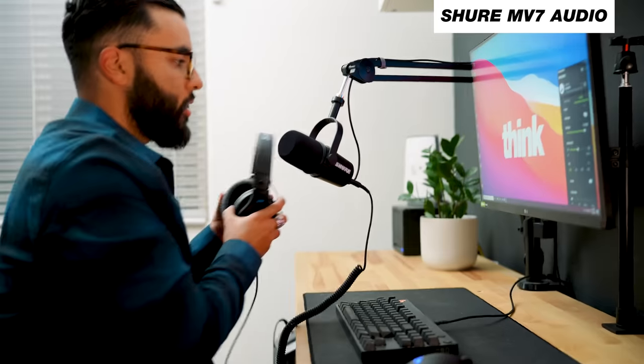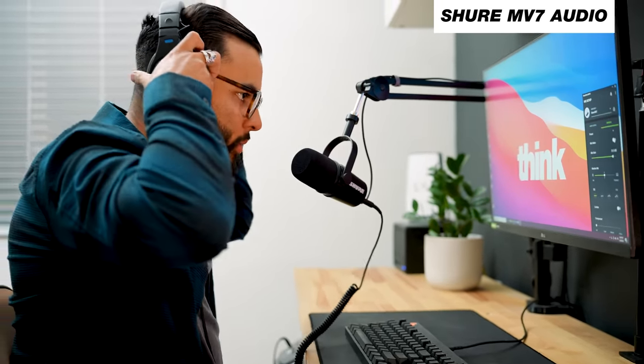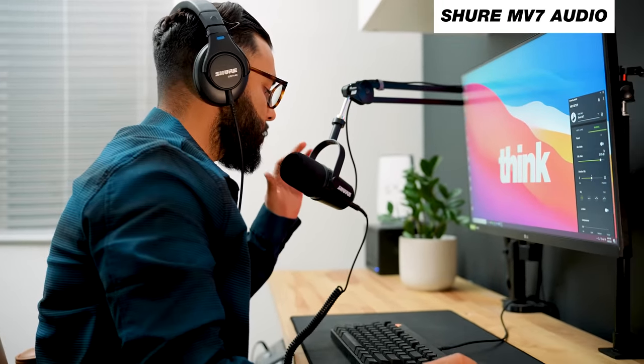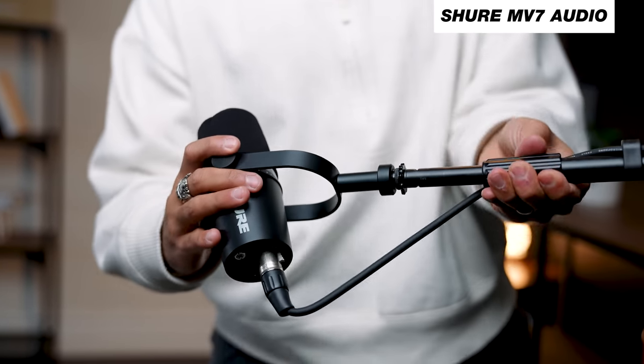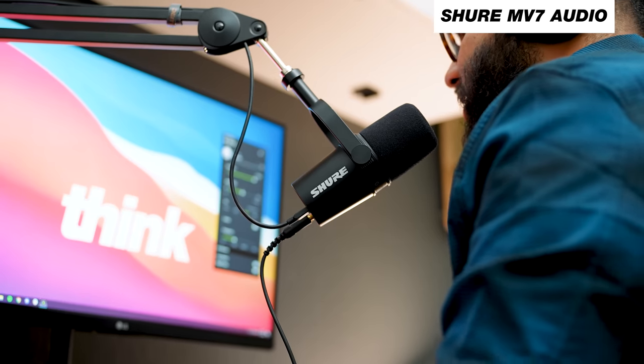You gotta just press record. One of the best investments you can make if you are getting into live streaming or even podcasting is a microphone that can do it all. Why not buy a mic that in any use case scenario you can actually use it? And that's why I loved the Shure MV7 when it first came out, and it's still a very popular mic at $250.